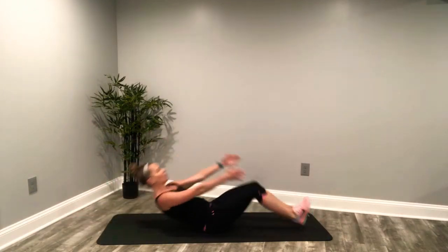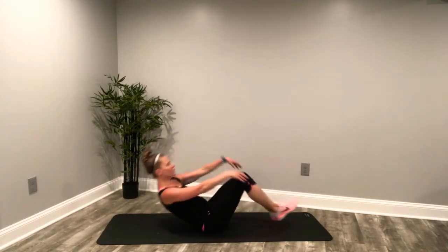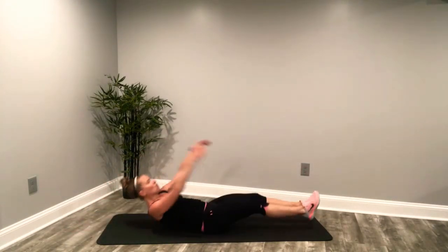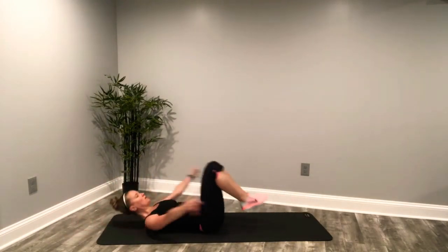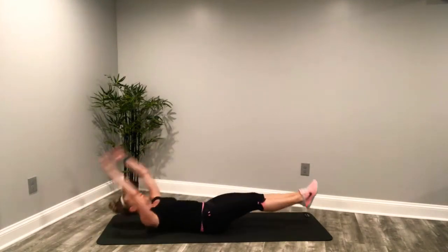It's just 20 seconds, you can do it. Have the feet hover if you can. Nice deep breaths. Exhale. Remember your modification options — legs a little higher, or maybe you're just crunching here. Last five. Three, two, one. And up.